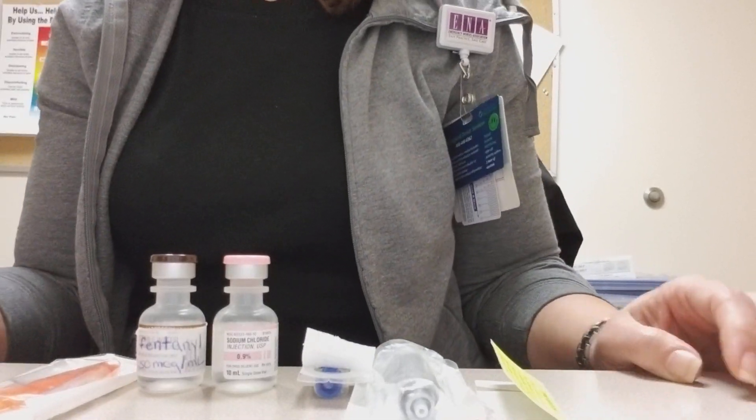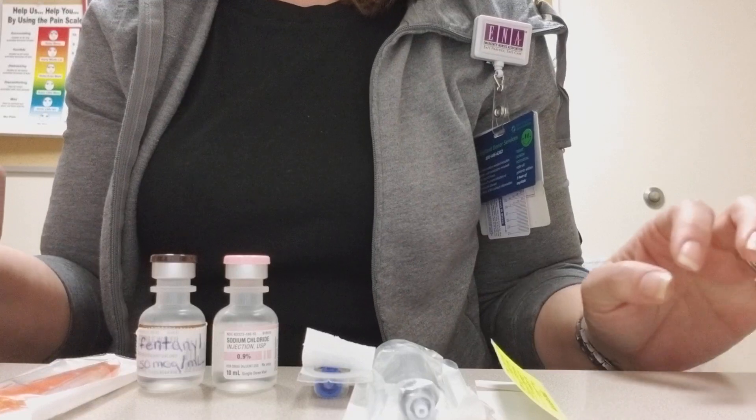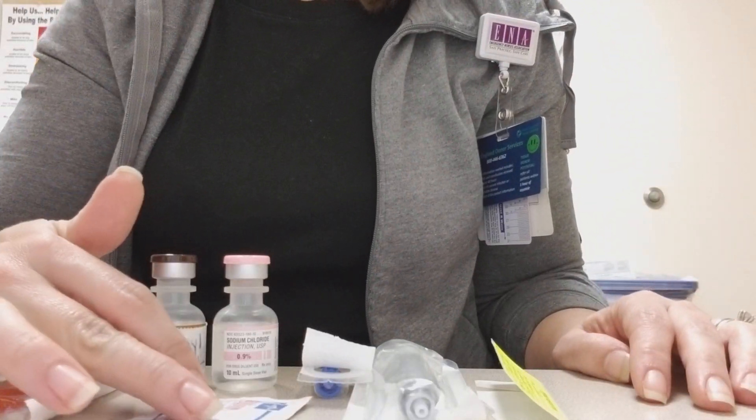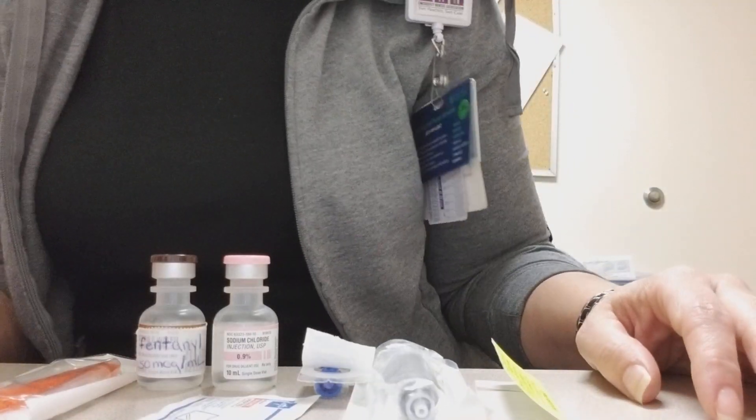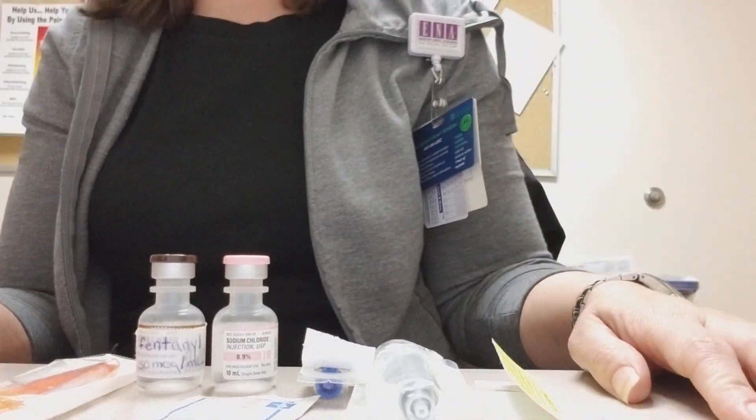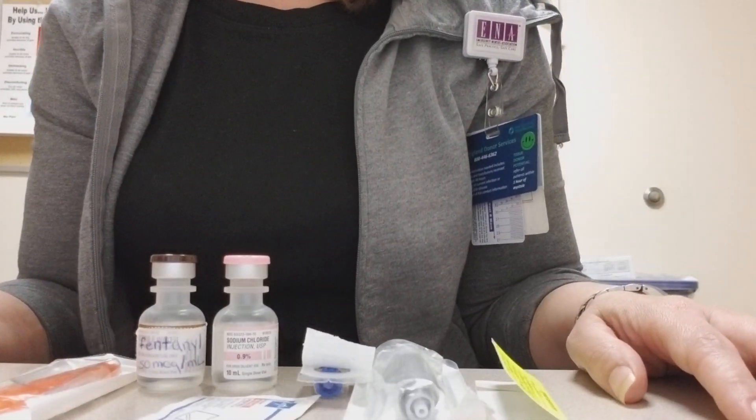Hi guys! I am here to show you super quick the really easy, safest way to draw up your IV push medications if a diluent is needed, instead of using the pre-mixed flush syringes.